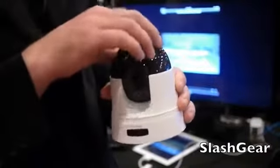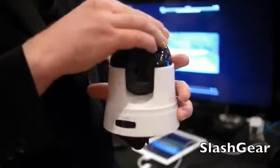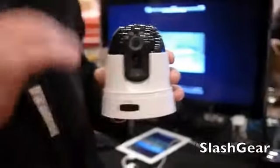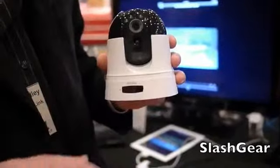It's got pan and tilt, so you can actually cover a large area of your home or your office. It's also got day-night capability with automatic infrared, so when the lights go off, it automatically switches over to nighttime viewing.